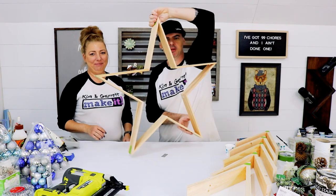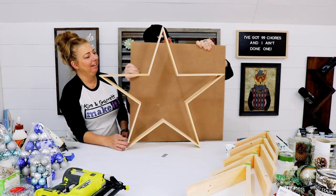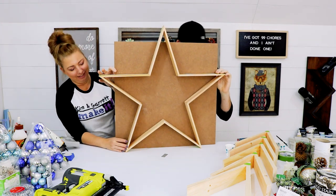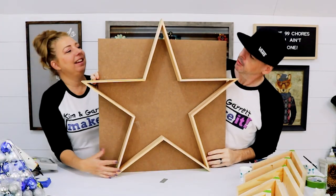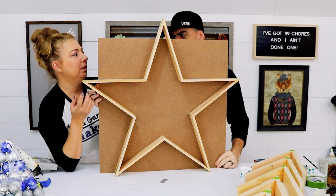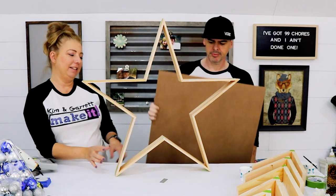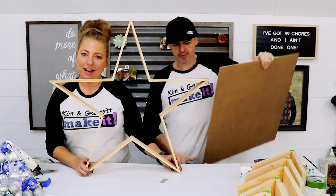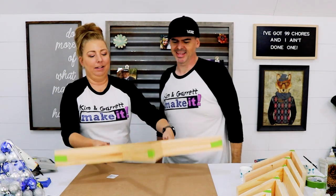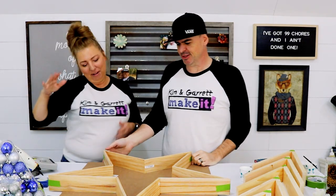This star turned out to be a lot bigger than we planned — our math was a little bit off. It was supposed to go on this backer, but our backer's a little small; it doesn't go all the way to the ends. We started with 12-inch boards, they're 11 now after we cut them. I would say you probably need 9-inch boards — make them 8 when you're done — because this is a little larger than tabletop size. We might have to rethink our design here.